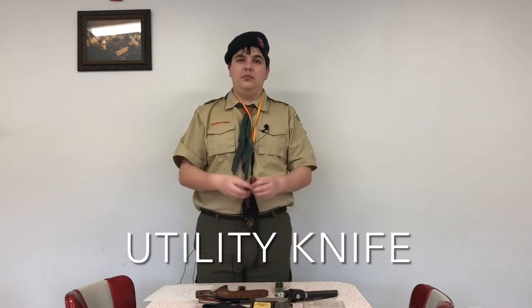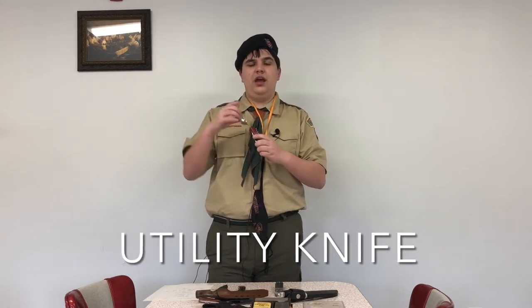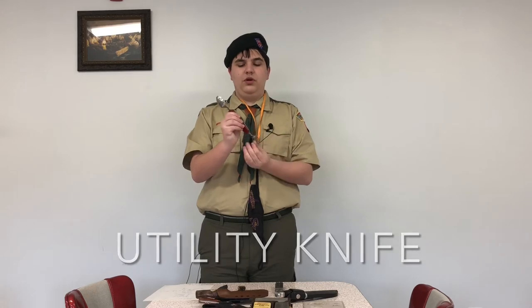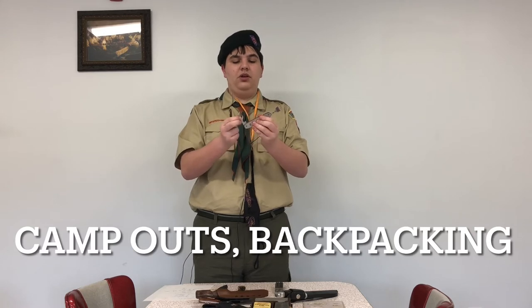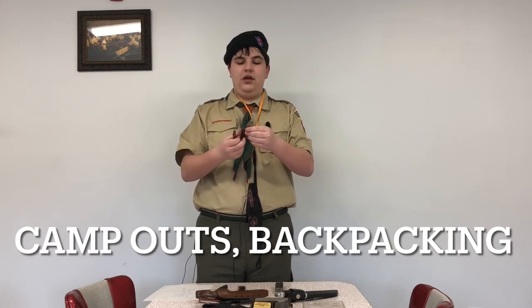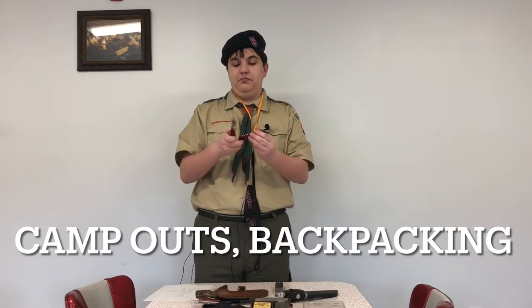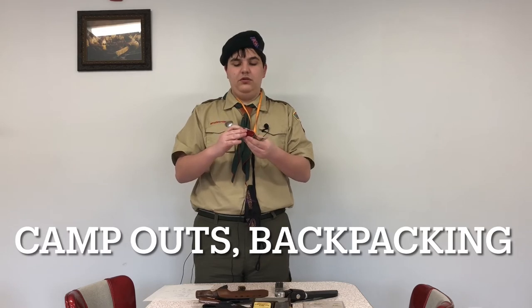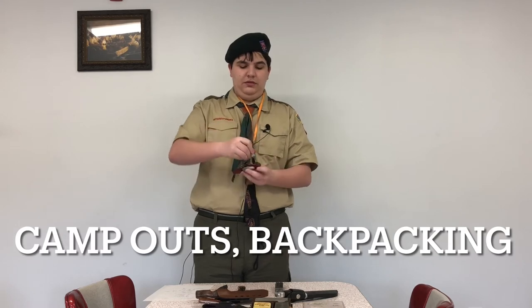One that I see my Scoutmaster use is one like this. This is perfect for a two or three day hiking trip because it has a spoon, a fork as two separate utensils, a knife for other purposes, a bottle opener, and what I believe is a corkscrew that can probably be used for anything else you'd need. This serves multiple purposes, as do most knives like this. Highly recommended for scouting trips.